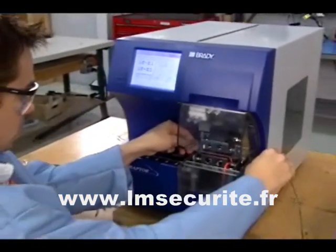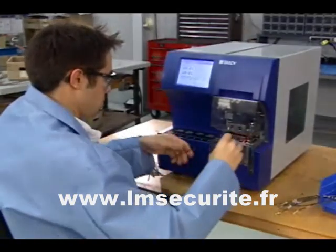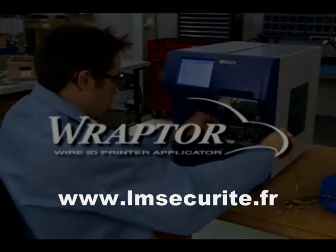Say goodbye to inefficient manual procedures for wire and cable identification. Say hello to Raptor.